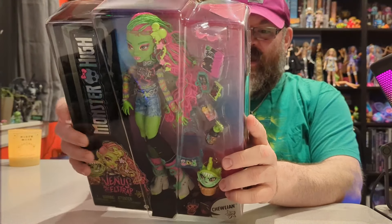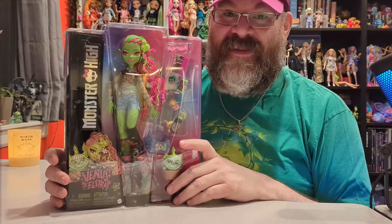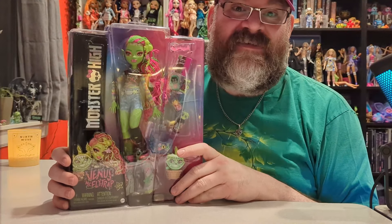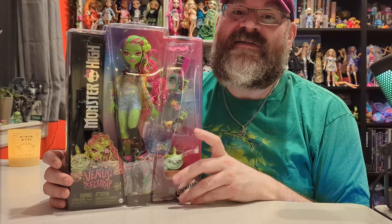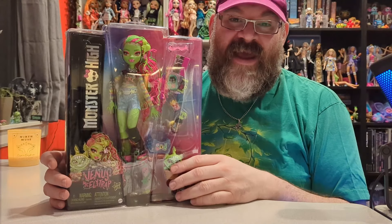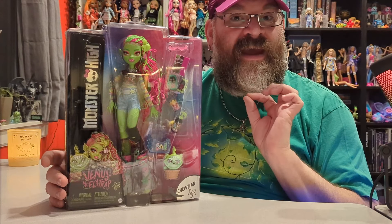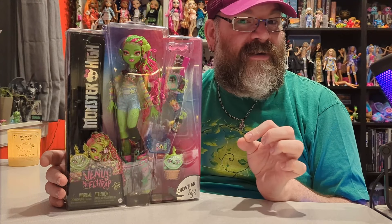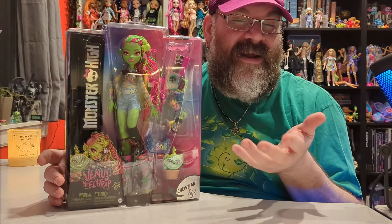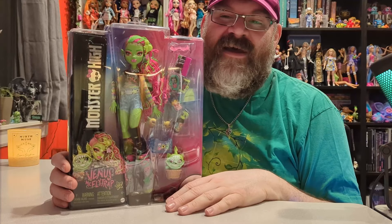It took me so long to get this doll and I've been waiting for it. I had it on pre-order at Amazon and then I started seeing it show up at Targets in the area, so I've been checking Target like every day. Then yesterday it was available at a ton of Targets and I didn't do an order — I usually do a pickup order.